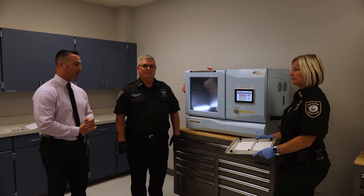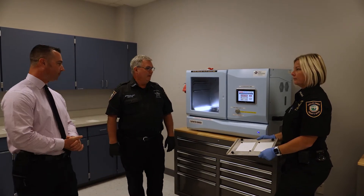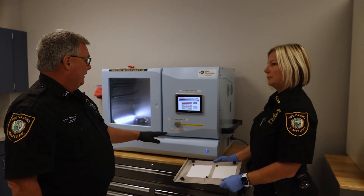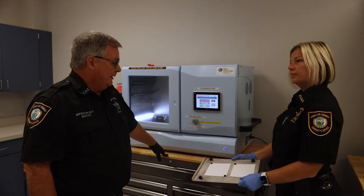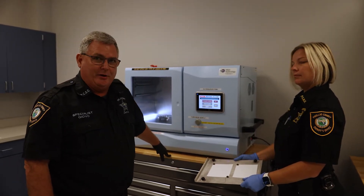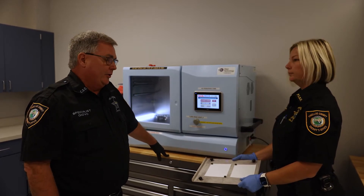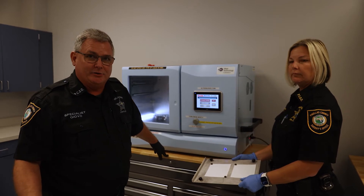I'm going to turn it over to Craig — he's going to give you a little bit of a tutorial with Assistant Supervisor Klein. So the VMD, the vacuum metal deposition chamber, is a process that we use for processing latent prints on different surfaces. It could be a hard surface, a material type like shoes, a metal surface like a gun, or a plastic surface like a money tray.